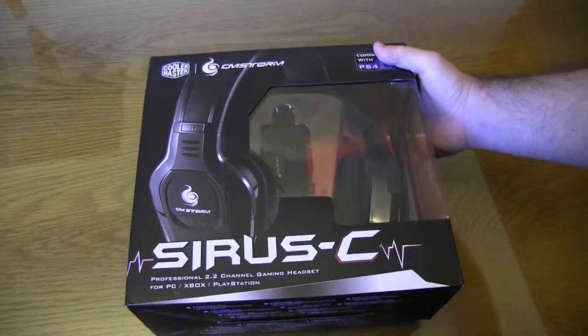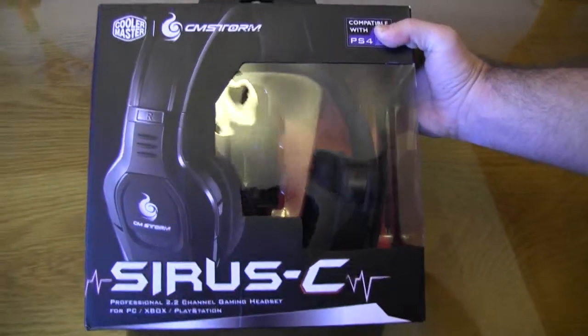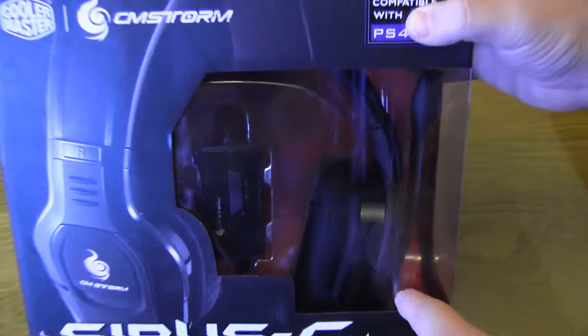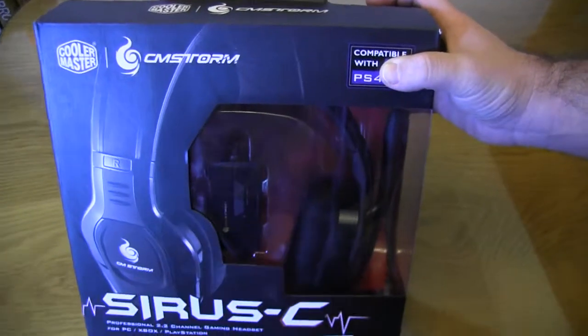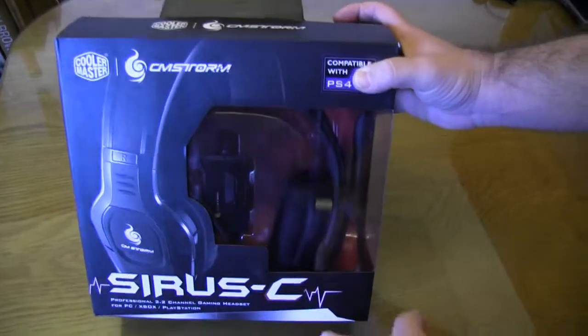It's a new headset from Cooler Master updating their Cirrus line. You can see the box is quite nicely designed. You get a nice see-through plastic here so you can see the mark and half of the headset. And a nice little inline remote too.